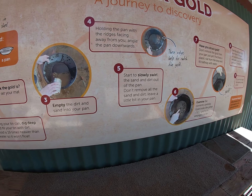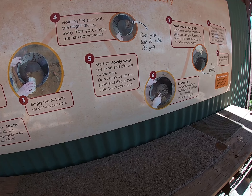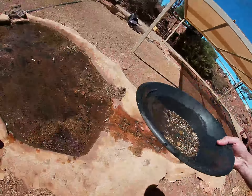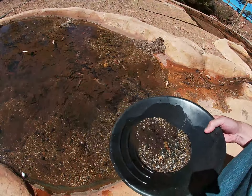With your pan, hold the pan, angle it down so that you swirl. Down with the sand a little bit. These ridges help catch the gold. Just keep doing this, guys.